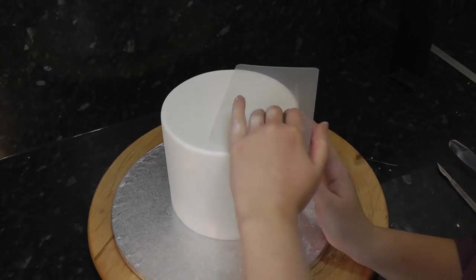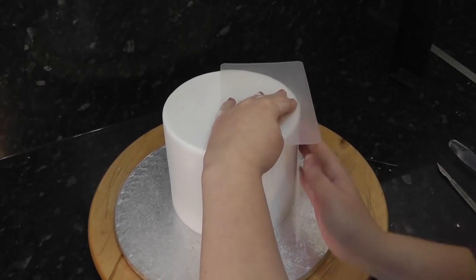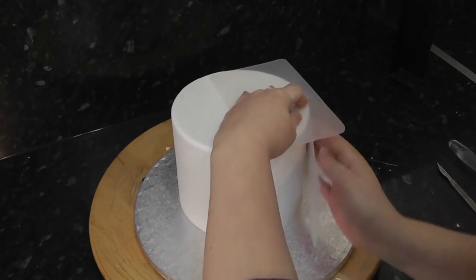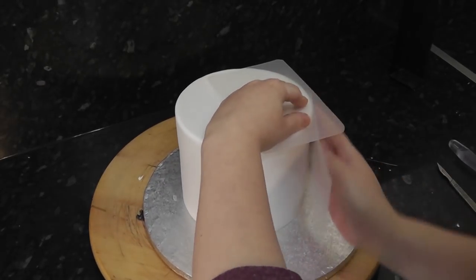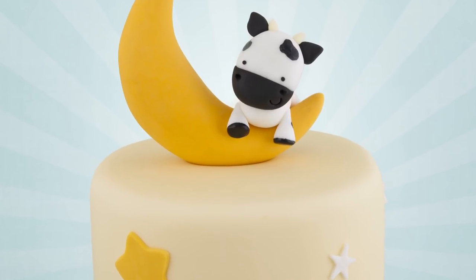Not only do they fix that, but they are also the secret to the sharp edge that started trending and never went away. You push the paste together at the top between the smoothers held at a right angle and keep smoothing until it creates that razor-sharp edge. I do kind of miss that old English curved edge though — just because it was quicker and less painful.